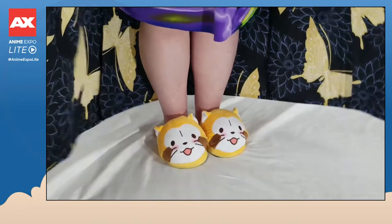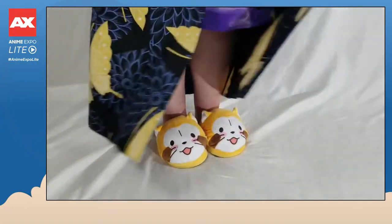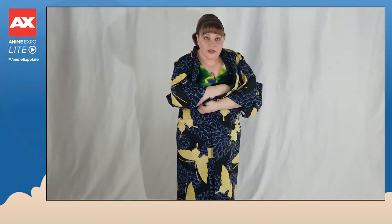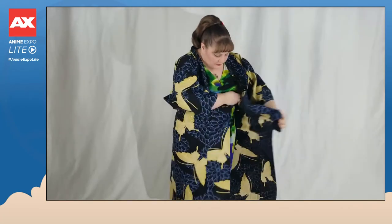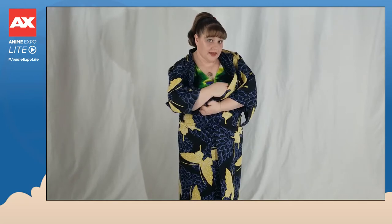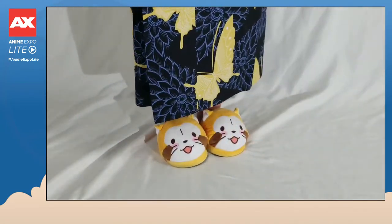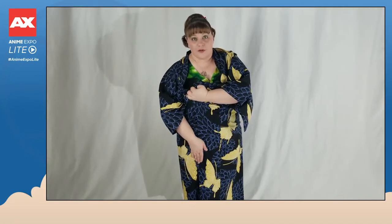Step one: actually put the yukata on your body. It's going to feel a little bit long — don't worry, we're going to adjust the height. What you want to do is pick up the yukata from the hem, that's the end of these collars here, and bring this around to the front. You want to kind of center it up. To make sure that you have the proper coverage, you want to measure out where your left front panel is going to go. Since I have a little bit of hip on me, I want this panel to come over just a little bit more, so rather than having it centered I'm just going to slightly pull the left panel out more and make sure that it covers up to the part of my leg where I want it to cover.